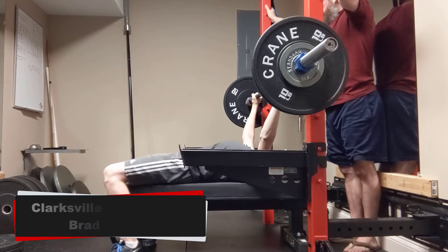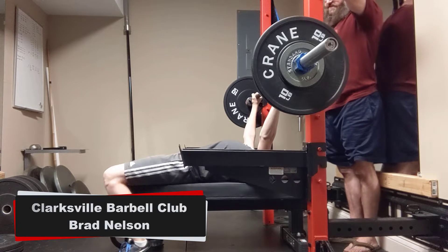Get your traps pushed in, get your butt as close to your traps as possible.